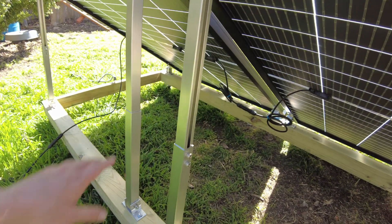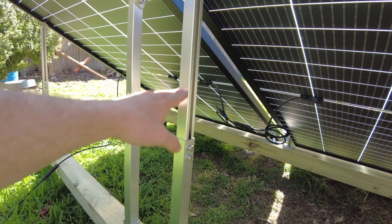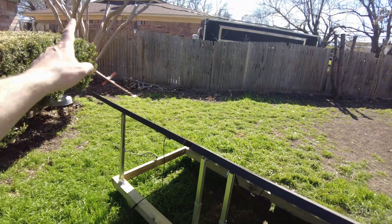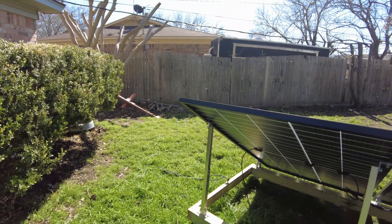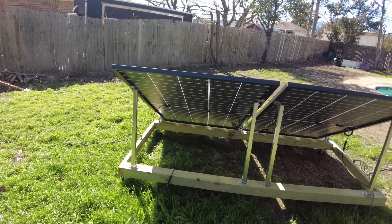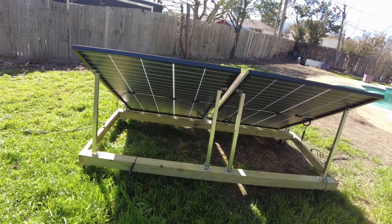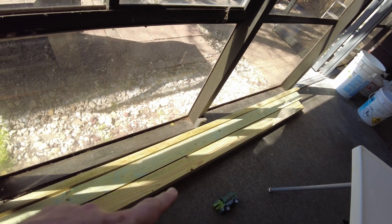In the middle of summer I'll be able to adjust these down easily about a foot to get the summer angle a little bit flatter, because the sun's going to be running across overhead where I'm at. All in all it was very inexpensive and really easy, so I'm actually going to build a second one and I've got the lumber for it here.